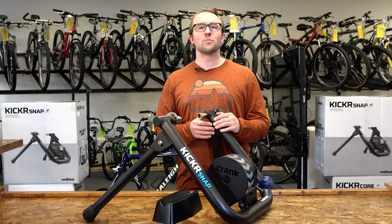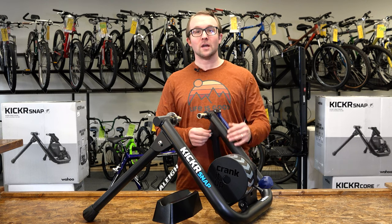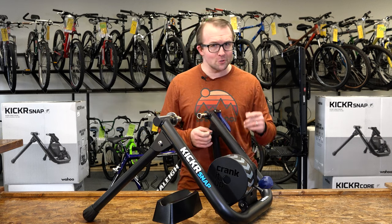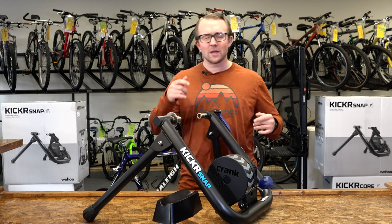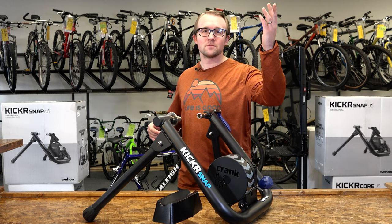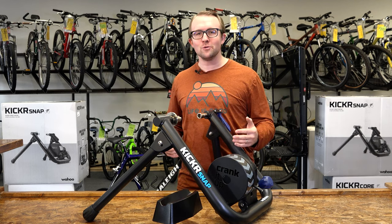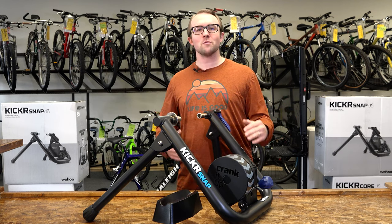For all things Wahoo products, you know where to find us. And if you don't know where to find us, we're at the corner of Fairview and Firewall at 10422 West Fairview Avenue, Boise, Idaho 83704. We have our trainer display set up and ready for you to take it for a spin — see what we're raving about. Thanks for watching. We'll see you later.